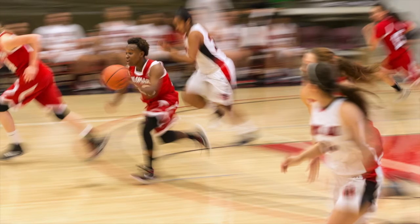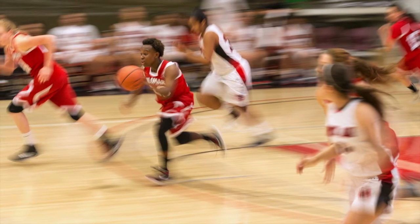He said, 'Hey, listen, you're not on assignment here. You're not here to cover anybody in particular. You're here to make a beautiful picture.' So I picked a point mid-court, up a little bit, to clean up the background.